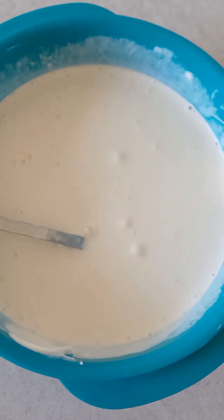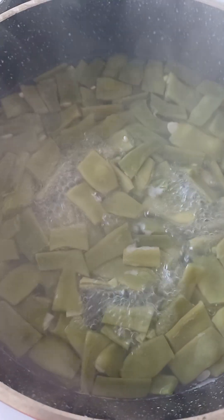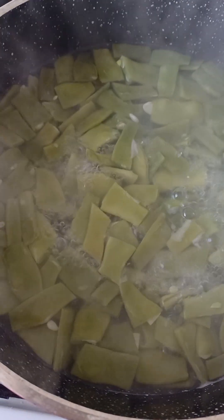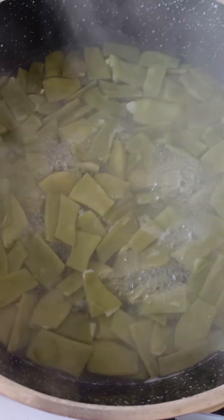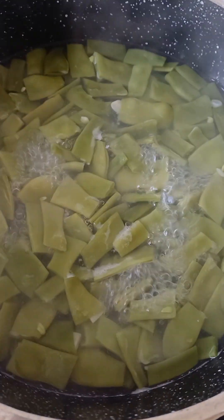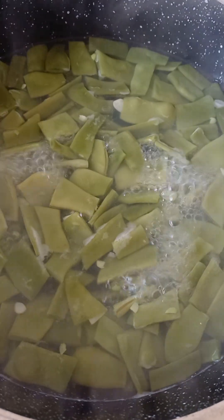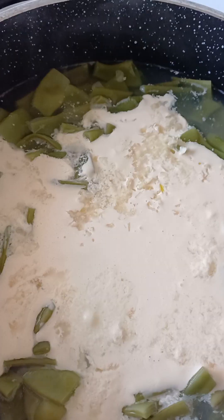There are about five to six minutes left until the 20 minutes are up. Open the lid and take it off, and cook it like this for another five to six minutes.